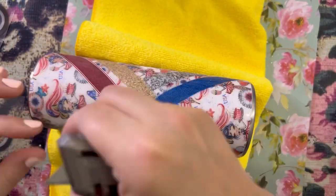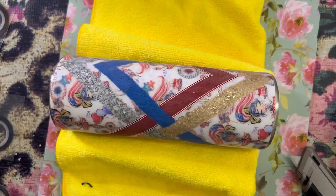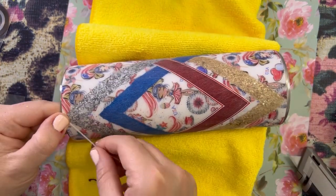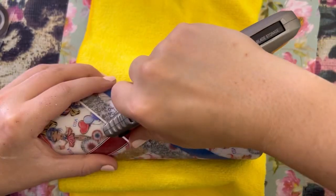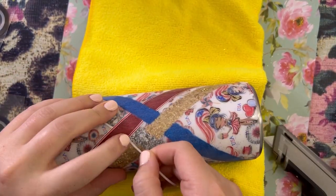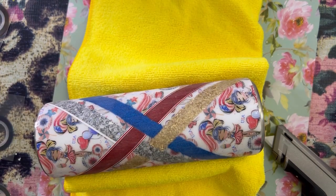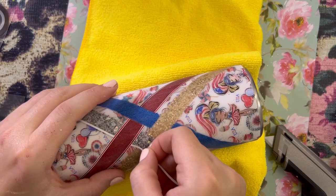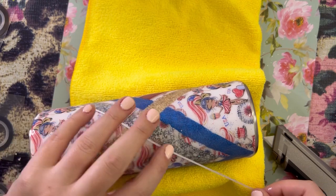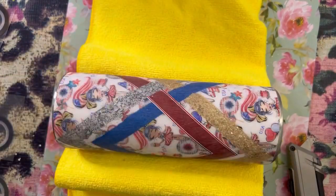Now I'm just trimming these little red pieces off that I don't need anymore. I'm still cutting them — it's much easier just to bring that pinstripe all the way down. So don't even cut it here; cut it when you're finished applying all of the stripes.